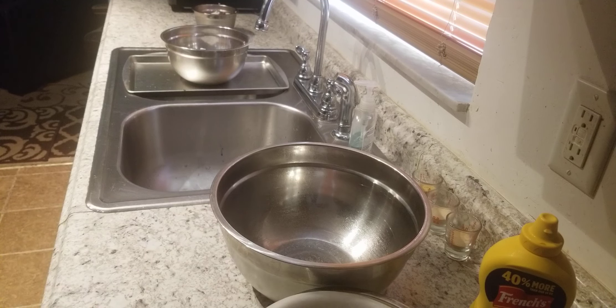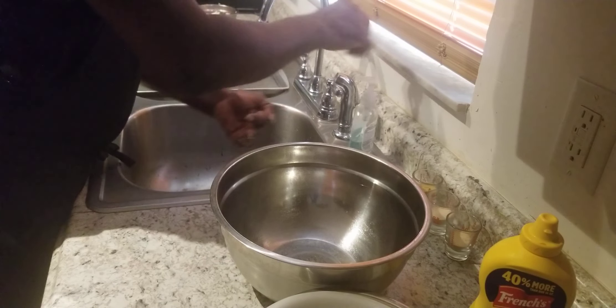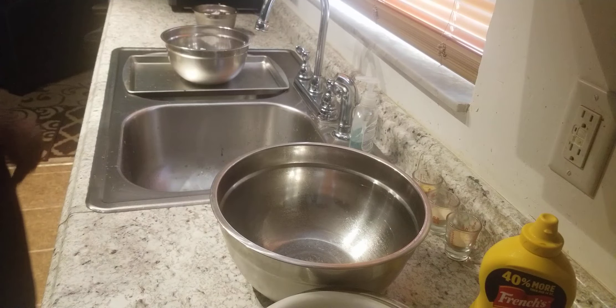Ladies and gentlemen, this is Tyrone Southern's cooking back at you today with another video. Today we're going to be doing something a little different. We're going to be doing some mustard fried pork chops.